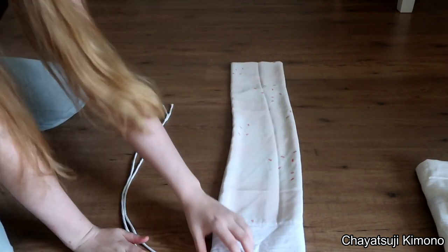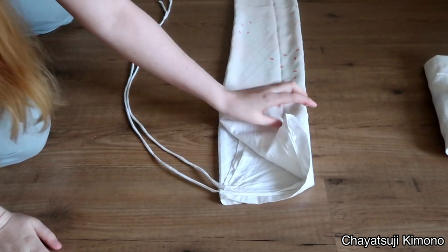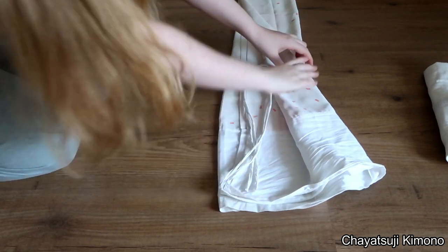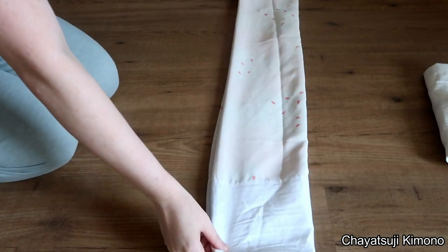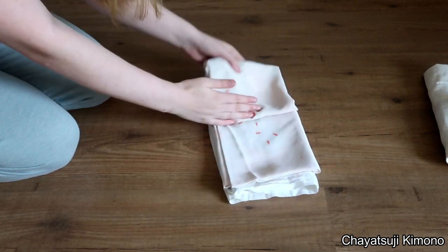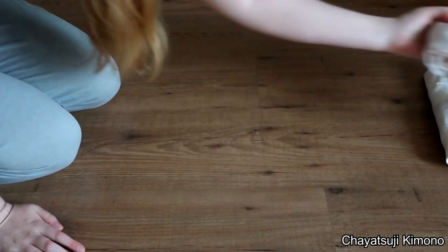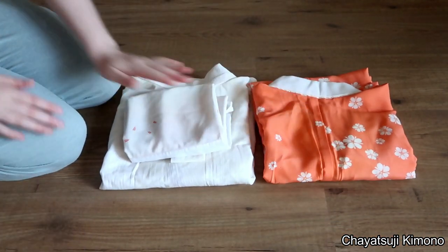We can see all of these layers. What you can do is fold the ties inwards, so in between the layers. Then just fold up — what I like to do is into thirds, so that's a nice square. So there you have the two-piece and the other one piece.